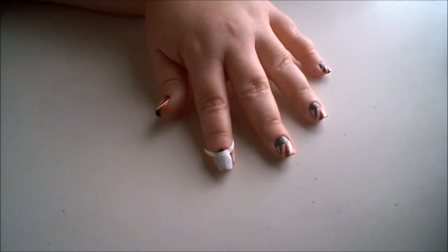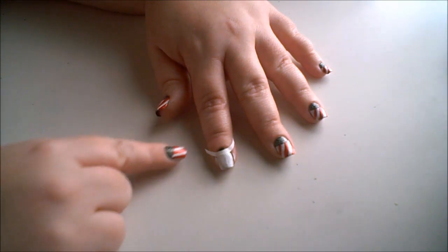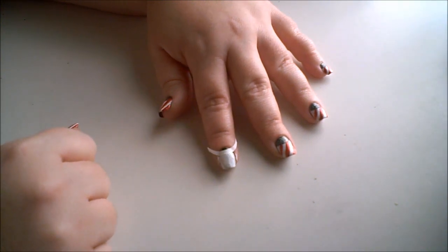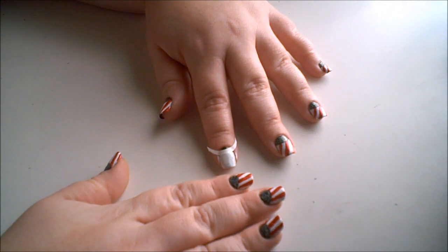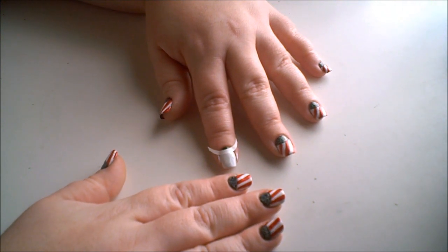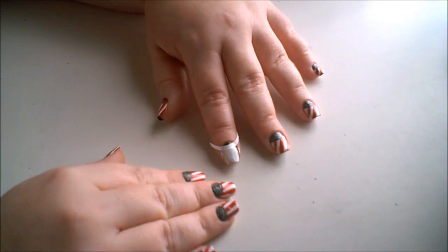We're going to allow time for that to just get tacky enough — almost dry — and then we're going to peel off the French tip sticker. That's going to create the half moon manicure. If you like the half moon manicure you can leave it like that with the white and the green; it looks really pretty.